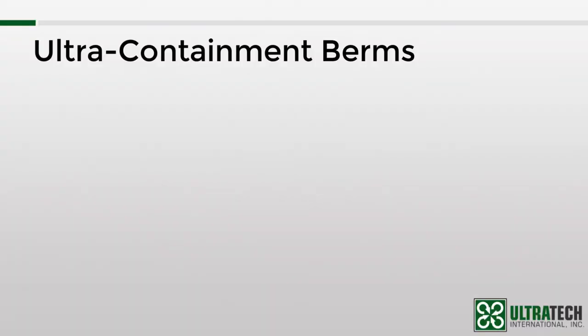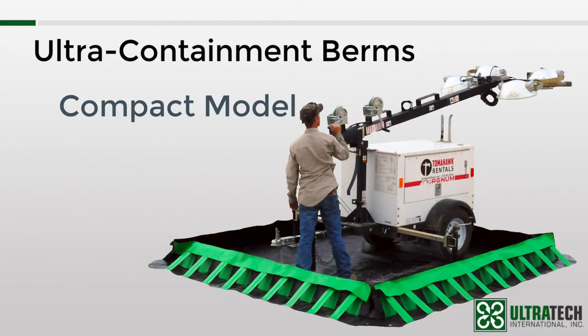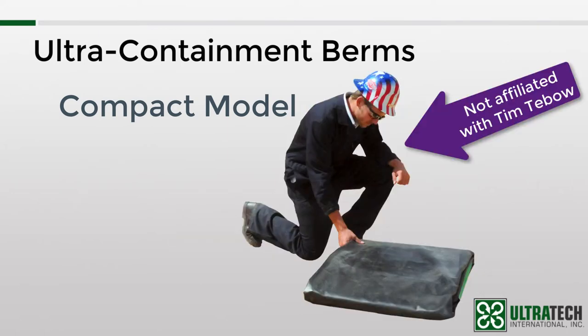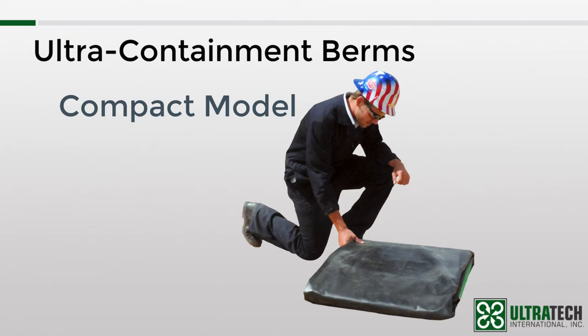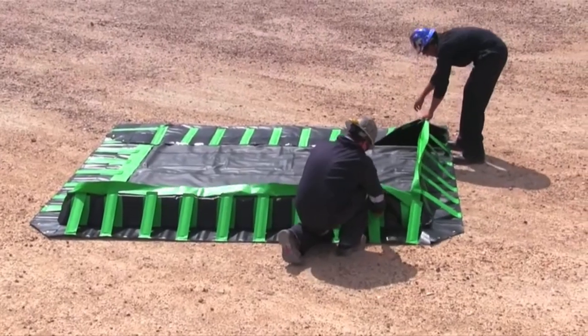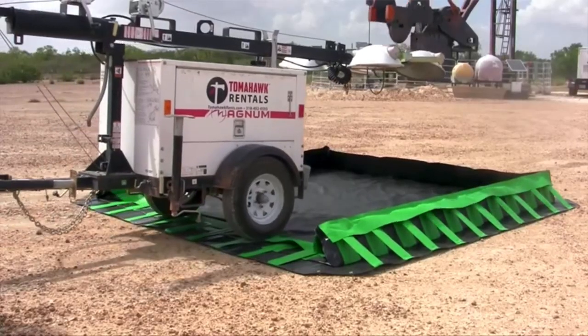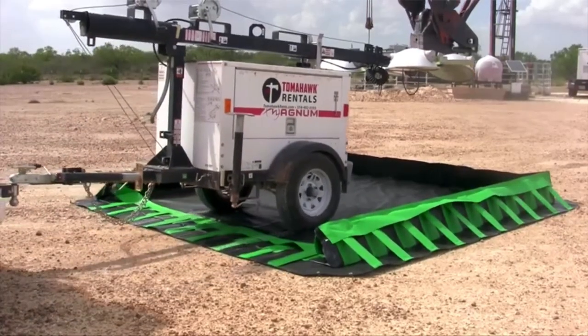The next model is the compact model. We named it the compact model because when it is folded up for shipping or storage, it is by far the most compact package compared to the other models. Again, depending on how and where you'll use your berm, this may or may not be of significance. The compact model uses these struts to provide support for the sidewalls. Each strut is attached to the berm so they cannot be lost or misplaced.